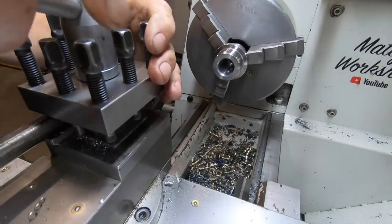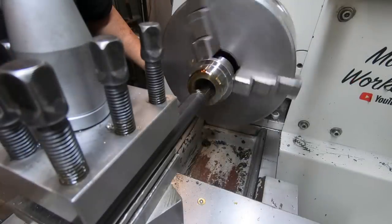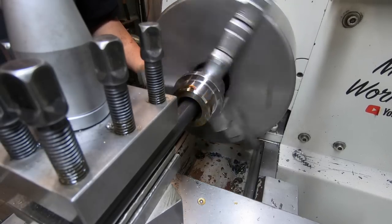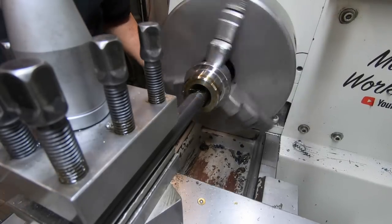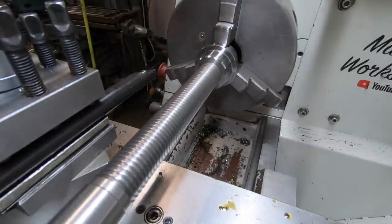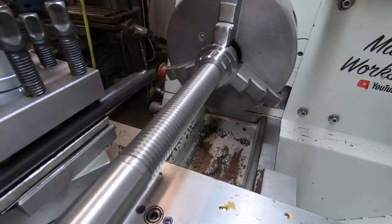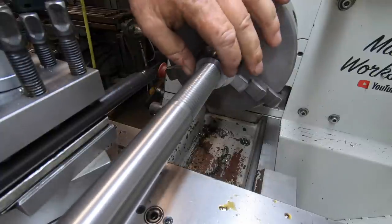I've brought that bore out to size - 21 mil - and I can set up the threading in there. On the final pass I reckon I've overshot it - it's not as tight as I'd like it - but it is what it is. This was not going to have a huge amount of force on it, and the amount of play that's in the original nut is incredible too. That one's done - all it needs is a hex on this end now.